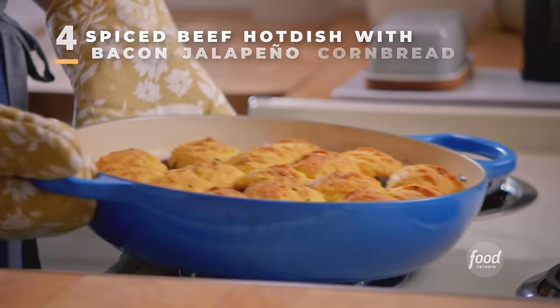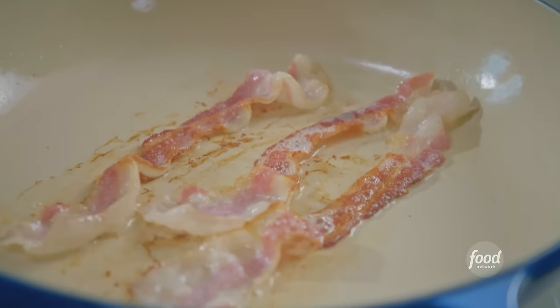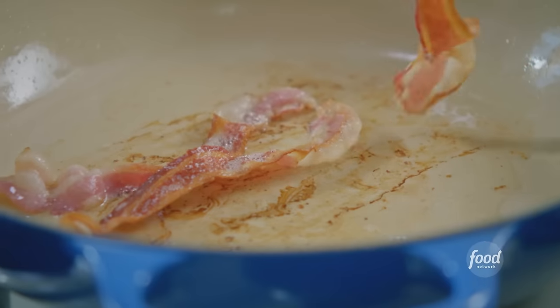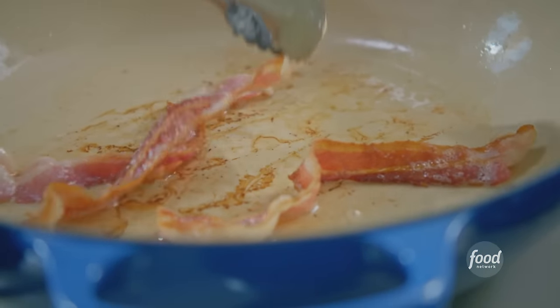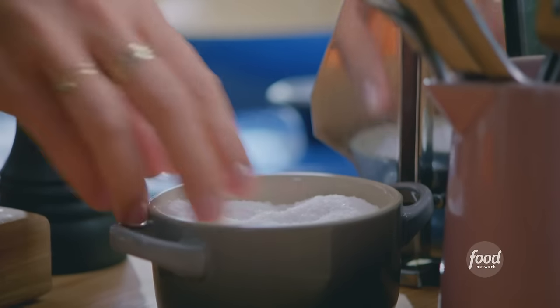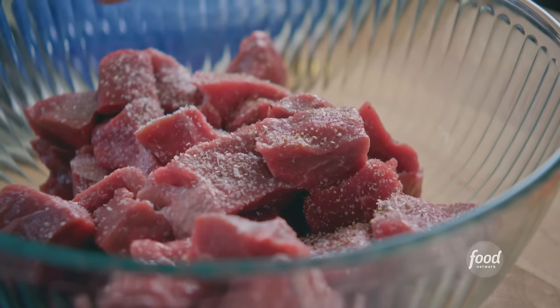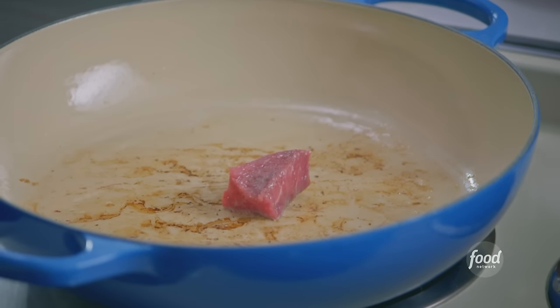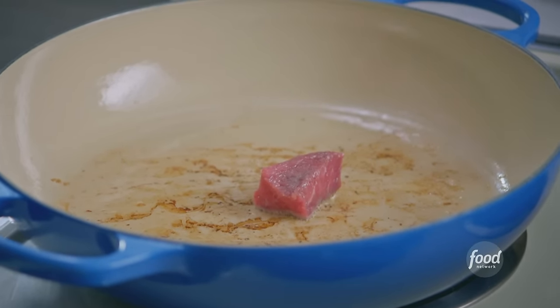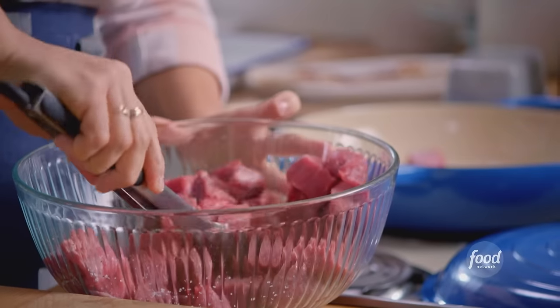Spiced beef hot dish with bacon jalapeño cornbread. To get started, I'm crisping up some bacon because I'm gonna use the bacon fat to brown my beef — this all is built in one pot. My bacon is looking really crispy; I'll transfer it to a paper towel. I'll season my beef now — I have three pounds of beef chuck that's been cut into cubes. I'm gonna brown this in batches, and that is the sizzle that I want to hear. If I add too much meat, it's gonna lower the temperature of the pan and I'm not gonna get that crust, so just be patient with this.